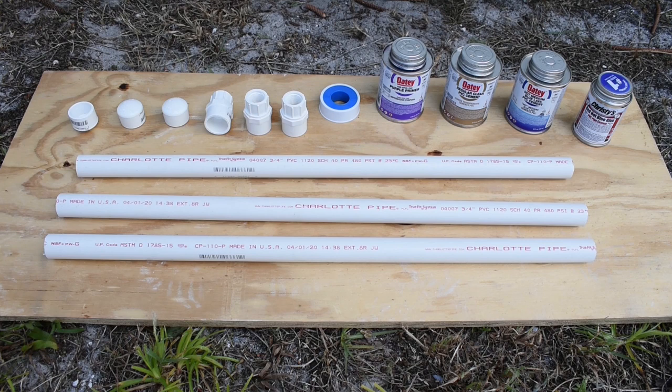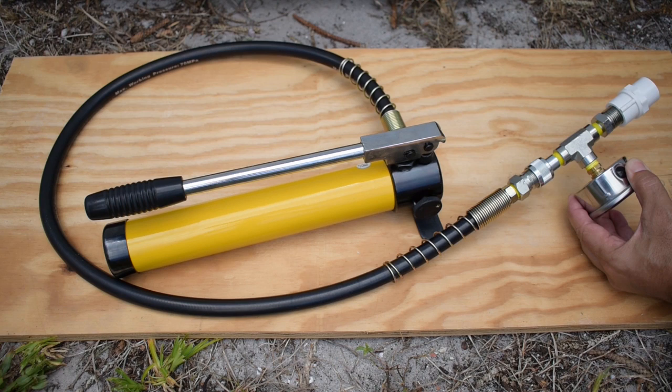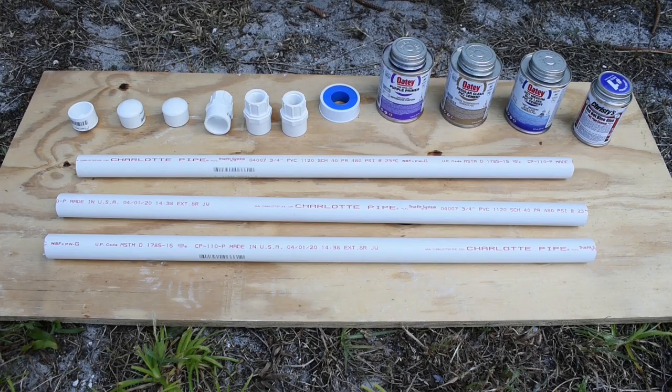Once the gluing process has been completed for all 3 pipes, I will allow the PVC cement to fully cure for 24 hours before pressure testing each pipe. To perform the pressure test, I'll be using a 10-ton hydraulic hand pump with a 5,000 PSI liquid-filled gauge attached. The ½ inch male adapter at the end of the hose will thread into the ½ inch female adapter on the ¾ inch pipe. Each one of the pipes will be pressurized until a failure occurs.